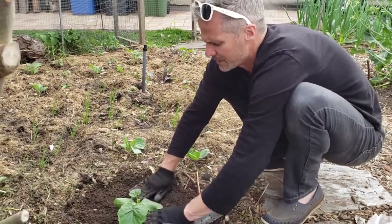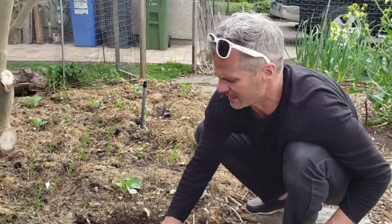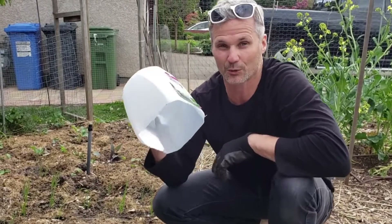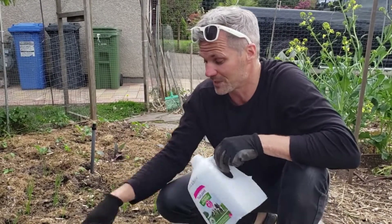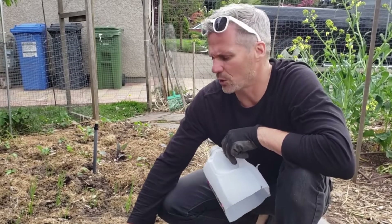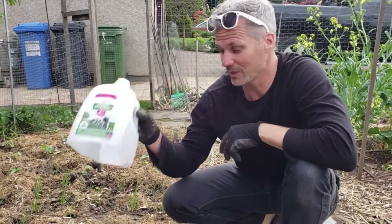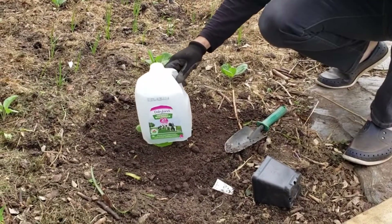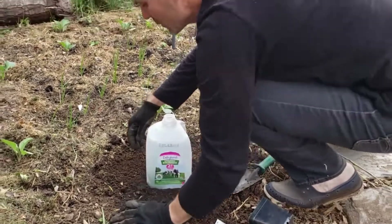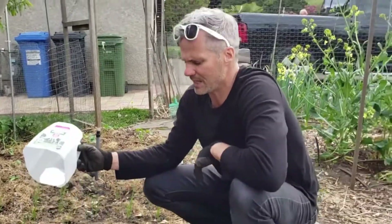It's the end of April which is a little early, so I've created a small greenhouse to protect the plant from cold weather at night. The plant doesn't like temperatures below about 10 degrees and it's been getting down to about 8, so this gives it the extra couple of degrees of warmth it needs. I plant it to about the same depth as it was in the pot, place the cover over it making sure not to squish any leaves, and remove it during the day.